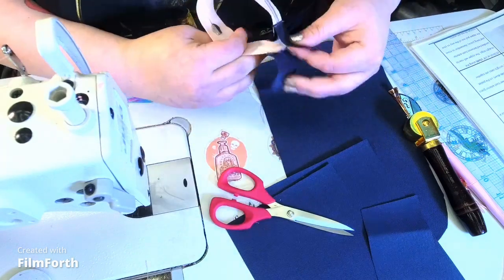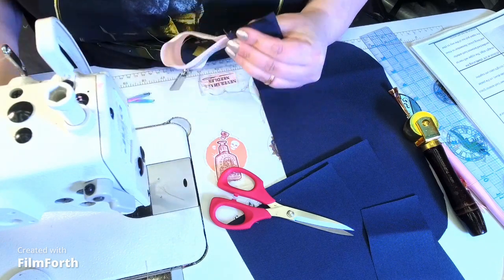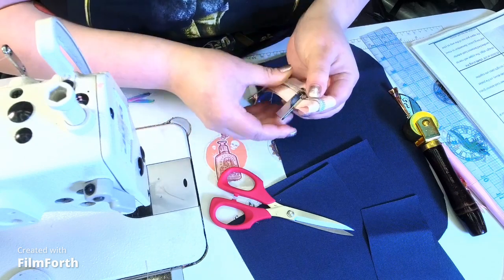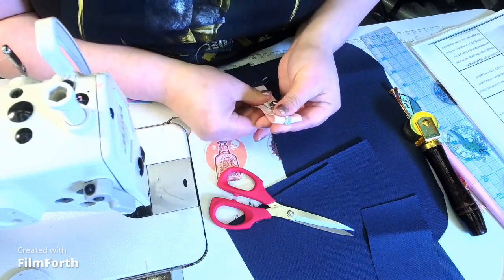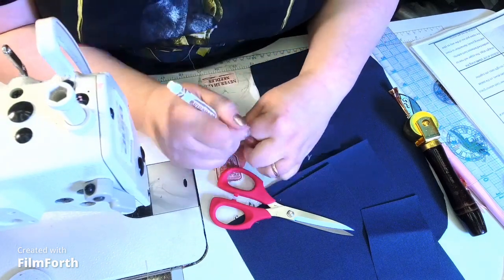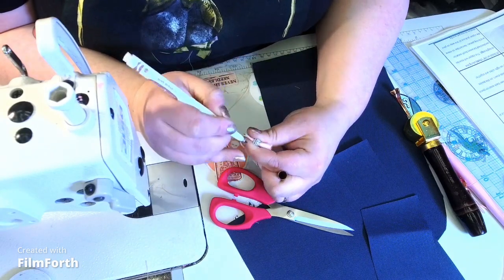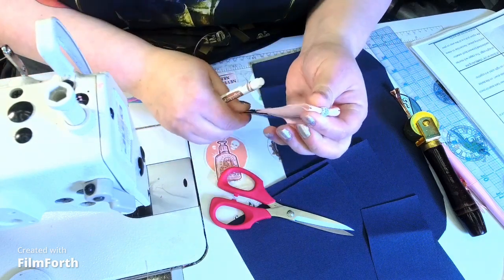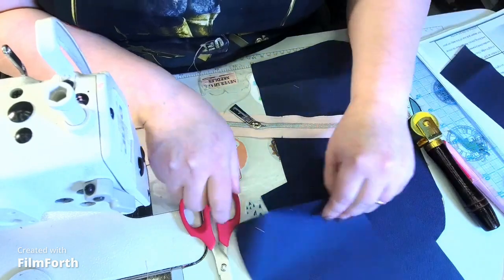I like to find my center. I'll match the zipper tab to zipper tab and draw a little mark with the Crayola washable marker — because the air-erasable one might disappear — just a little mark, not going in more than one-quarter of an inch. That way, when you find your centers, everything's lined up the way it's supposed to be.